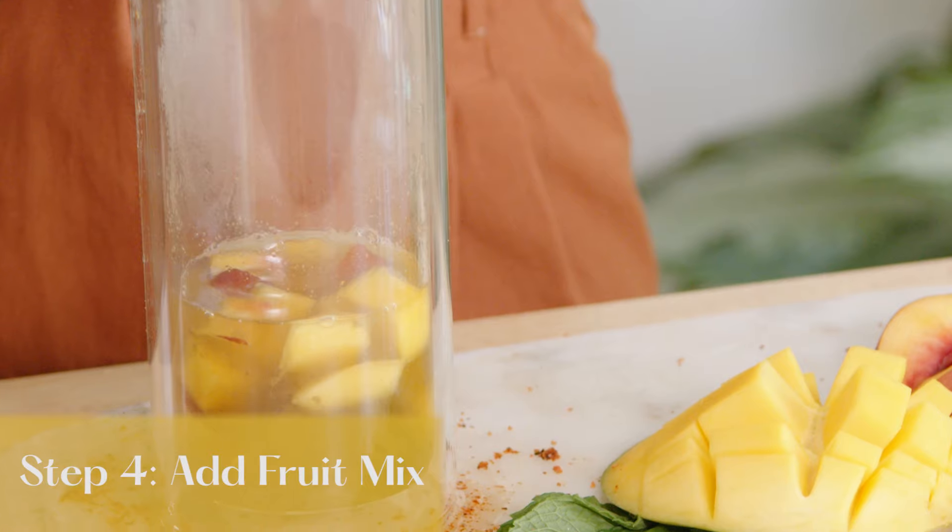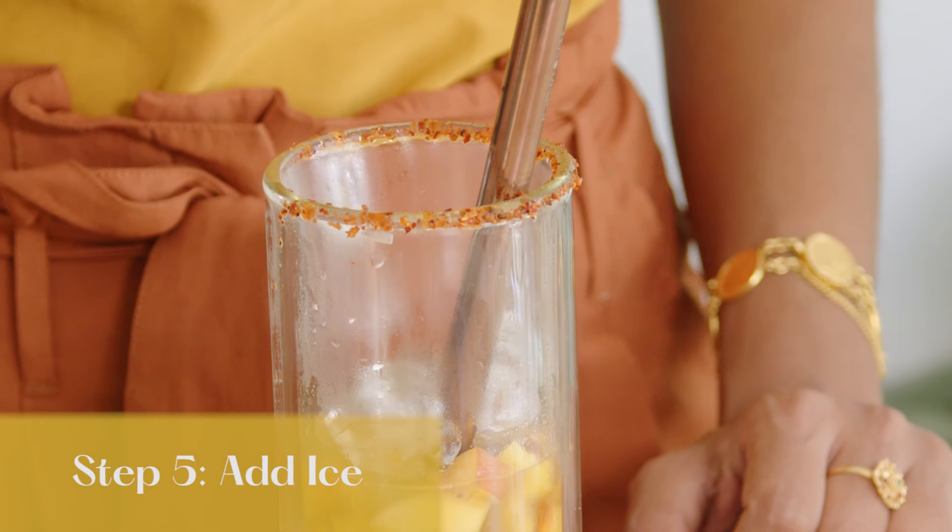I'm gonna add my fruit. So then the next step is I'm gonna add some ice to this.